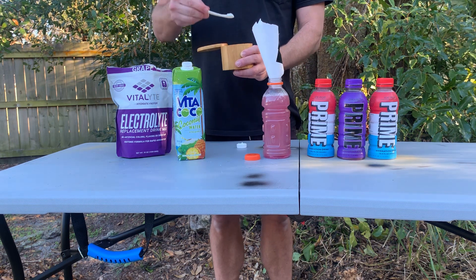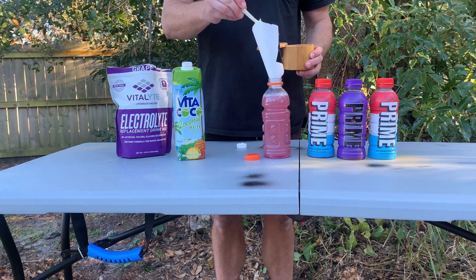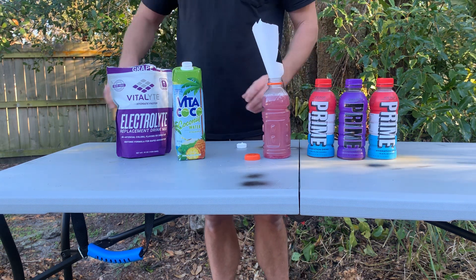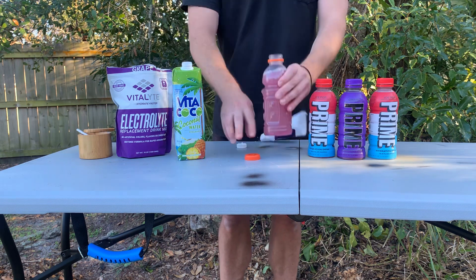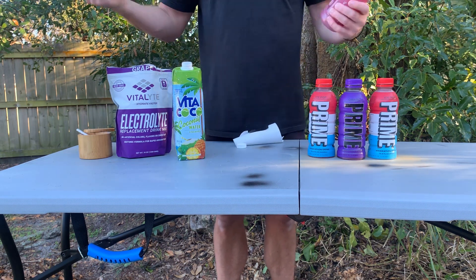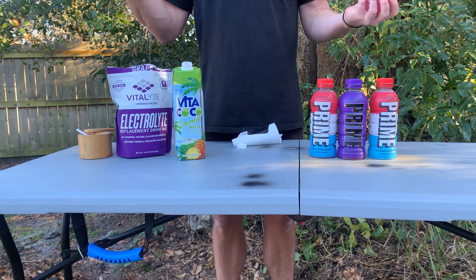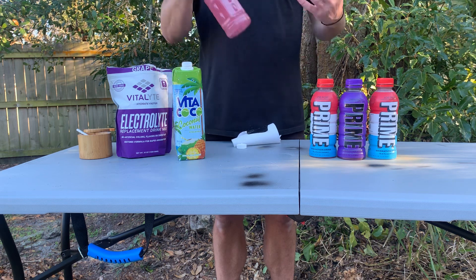I'm gonna take a caviar spoon's worth. Bada bing. That's it, dude. You got Prime. Recessionary times. These are $1.88. I made this for 99 cents. You're not saving a whole lot of money, but it's gonna be better.